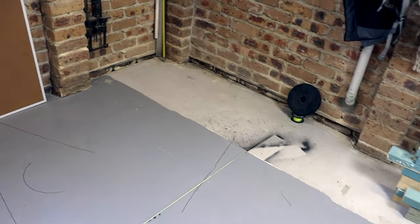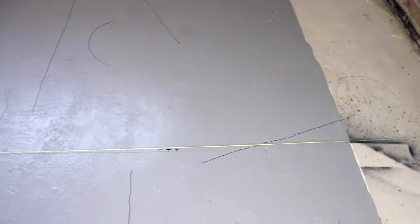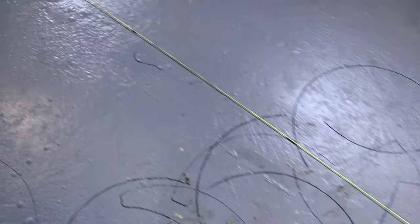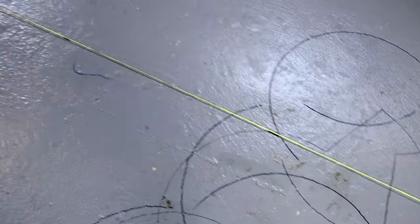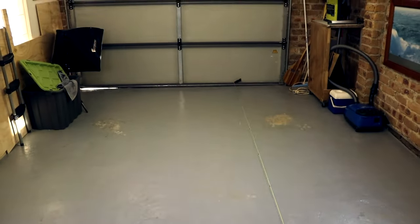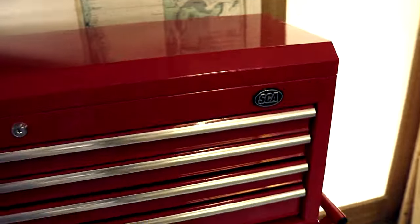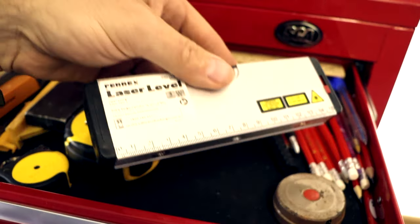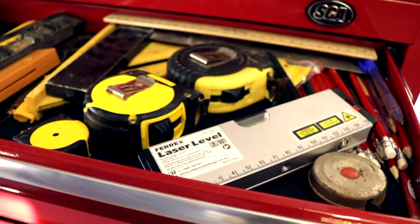I've got the string line down and I've put a marker — you can see there — every 40 to 50 centimeters all the way through to the end. I was going to use a laser, but the one I have is quite cheap and I don't think it was going to do the job properly, so I prefer a nice straight string line.